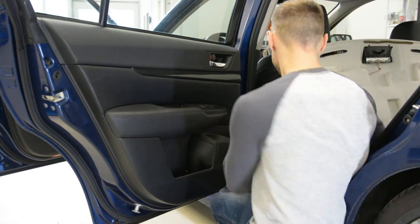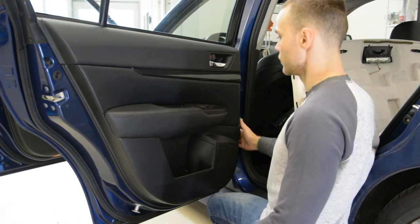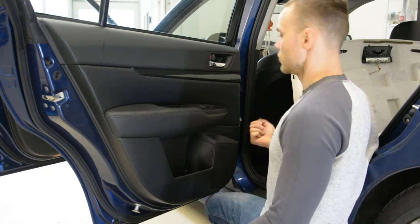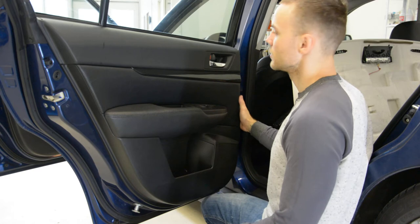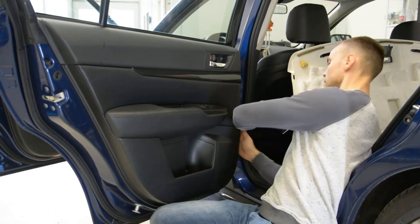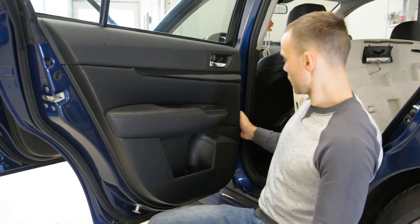Nothing more after that. You will have clips all over. Usually I use a plastic tool to remove the clips, but for this model you don't need it — you just need to pull the clips. Start with this side; you will have here some space where you can grab the door panel.